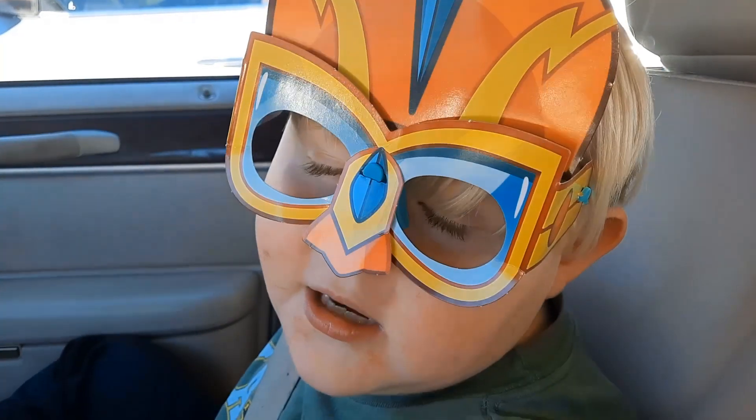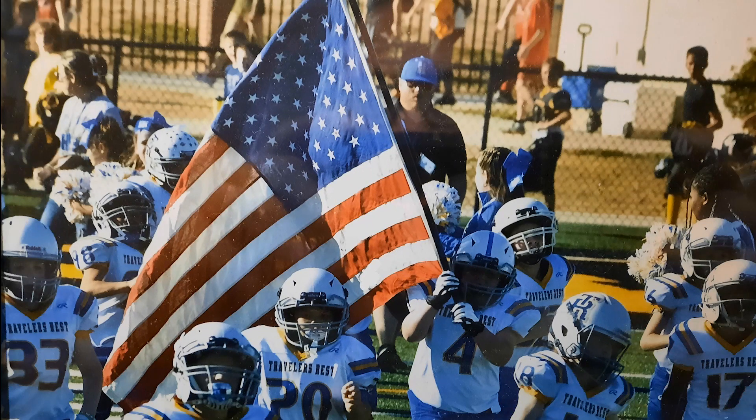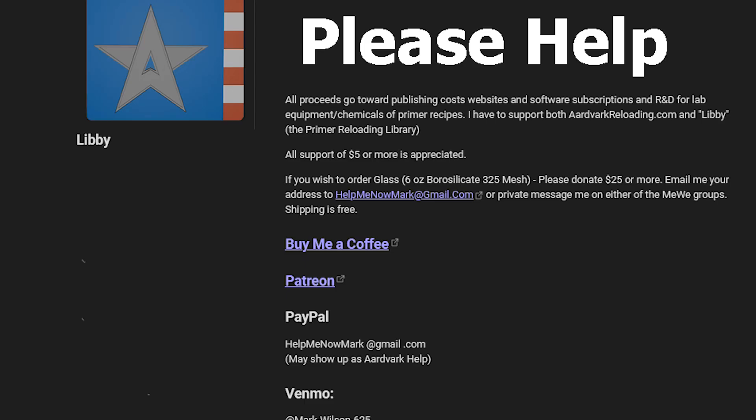This is Mark on AardvarkReloading.com. If this tutorial helped you, I have many others like it. Please consider helping with the cost of publication by visiting the support page — there are several ways to do so.